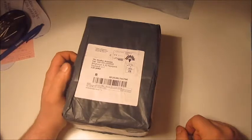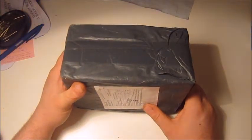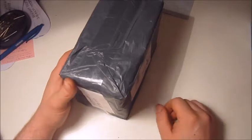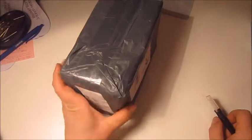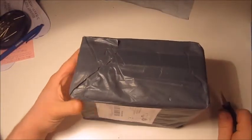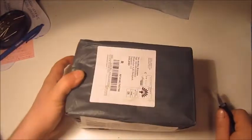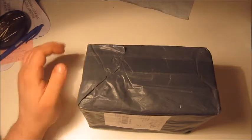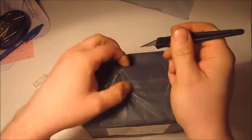This time my wife splurged on a $50 no-name airbrush kit with a compressor, and I'm hoping this will be a good kit to start learning how to airbrush. I have not opened this yet so I'm gonna open it on camera and whatever is inside — I wonder what it's going to be.